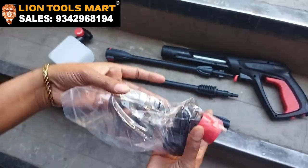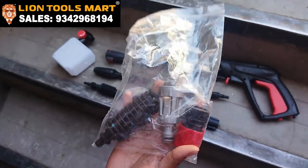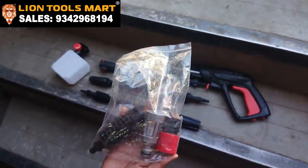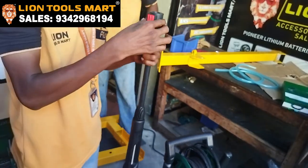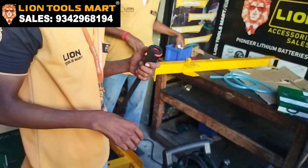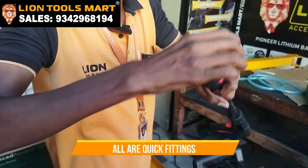We are going to get a 3 fitting gun plus a foam gun, plus a couple of filters. When we are looking for this, we are going to get a little pressure and shoot 320.